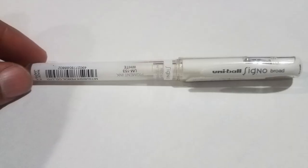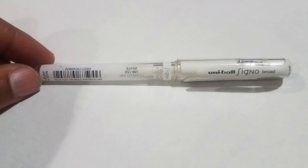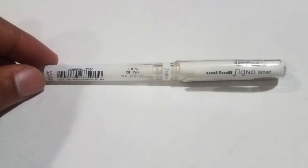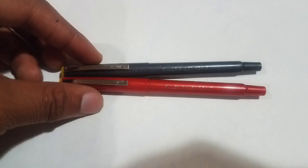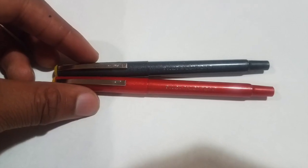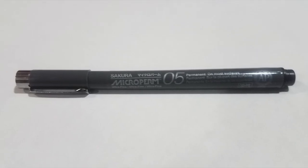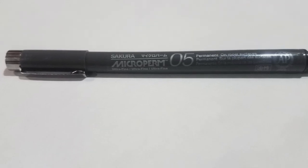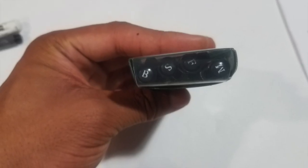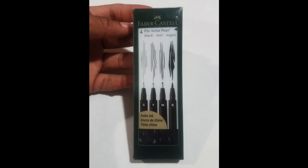Next is the Signo White Fine Pen. I didn't actually use this one as much but it was very useful for highlights and touch-ups to my inking projects. The Pilot Razor Black and Red — I barely used them at all. I forgot I even had the Micro Perm Pen but it would have been useful. The Pit Artist Pen Set is another really useful item and will be used a lot for lettering class and also for touch-ups on your inking projects.